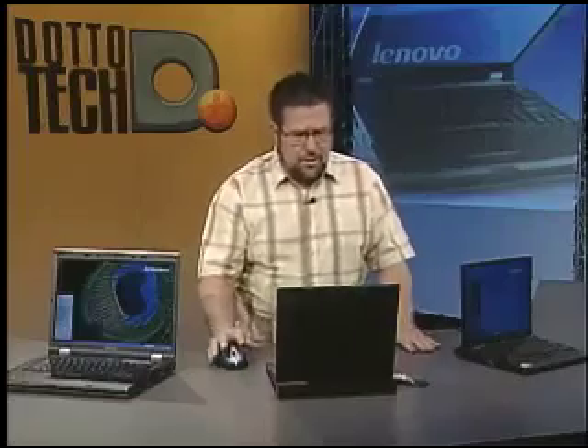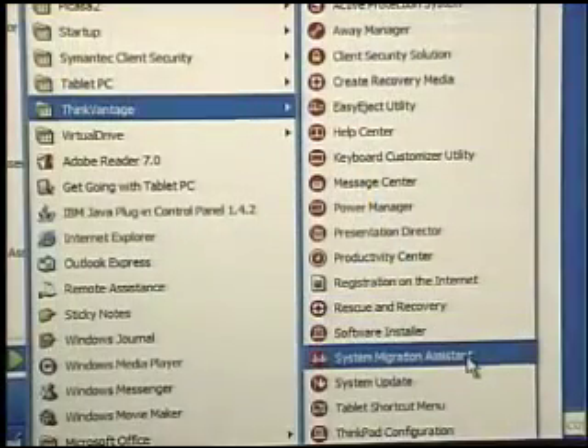The first thing we need to do with any new computer is get all of our stuff on it — our files, our settings, our applications. We need to spend a lot of time setting up a new computer. Well, not anymore, because they've got the System Migration Assistant. The longest it's ever taken me to set up a notebook computer is about a week from start to finish to get everything working the way I like.